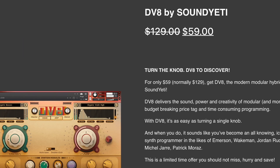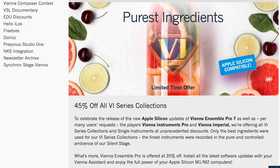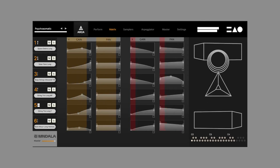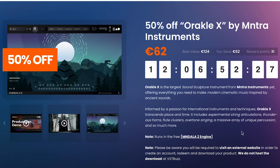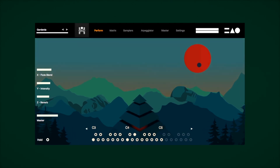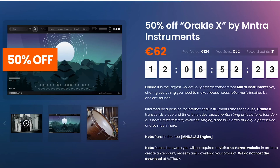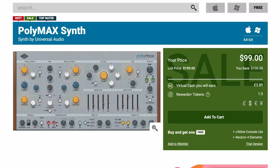Sound Yeti has DV8 on sale over at Audio Plugin Deals — $59 right now, normally $129. Vienna Symphonic Library has 45% off all VI Series Collection libraries, now all Apple Silicon compatible. VST Buzz has 60% off ARCA by Mantra Instruments — just 35 euros, normally 89. And they've also got Oracle X at 50% off — 62 euros, normally 124 euros. There's still more deals over at VST Buzz, so I'll include a link to that page if you want to peruse all the deals there.